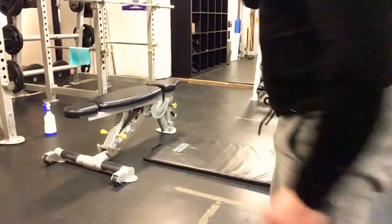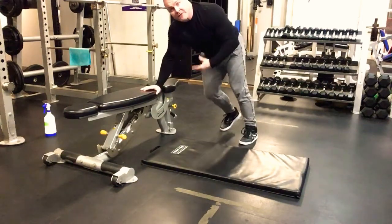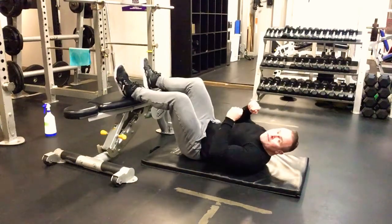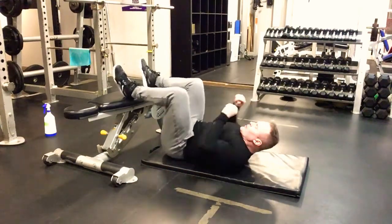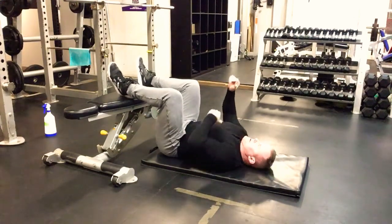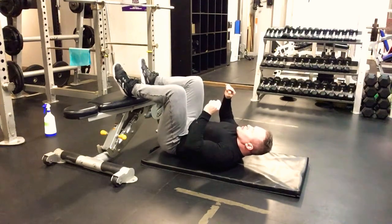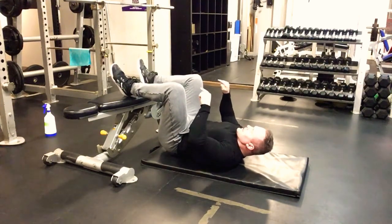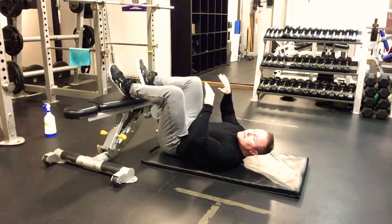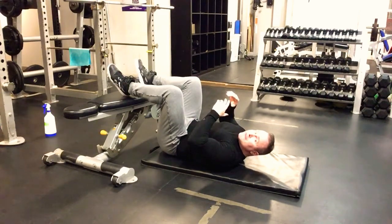Second exercise: hip bridges. Lying on the back, first set is going to be double-legged. We want to elevate the hips only by driving the heels in. Pull yourself in nice and close, closing that gap between the hips and heels. Push the heels in, keeping the toes down — we call this plantar flexion.